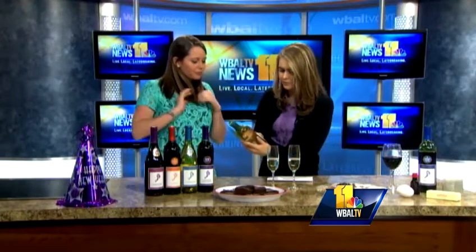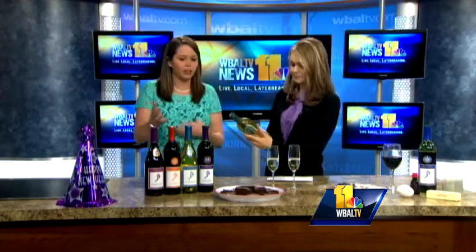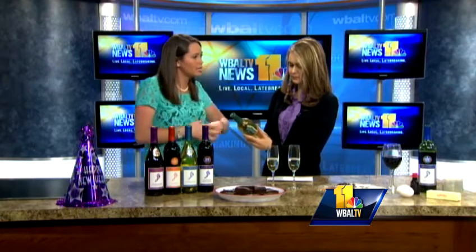On the label it actually says what each wine goes well with, so that's helpful when you're in the store. Something easy to remember: white wine pairs really well with white meat or light meat, and darker red wines are better with darker meats. Light with light, dark with dark.